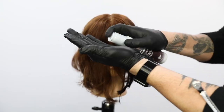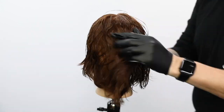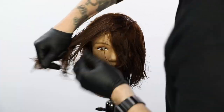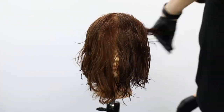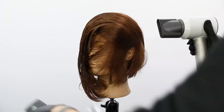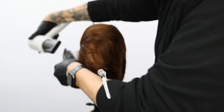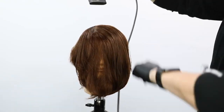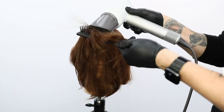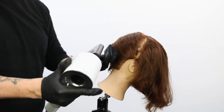Now we're going to move into the style portion of the video. This is the Joico Defy Damage Protective Shield — it guards against any thermal or UV damage. I'm going to work that through and do a flat wrap blow dry, working the hair around the head, then also go through with a flat iron to smooth the hair out and get it ready for the dry cut. Work that flat wrap all the way around, let that product keep the hair nice and shiny and healthy, and then we'll go in and start our dry cutting.